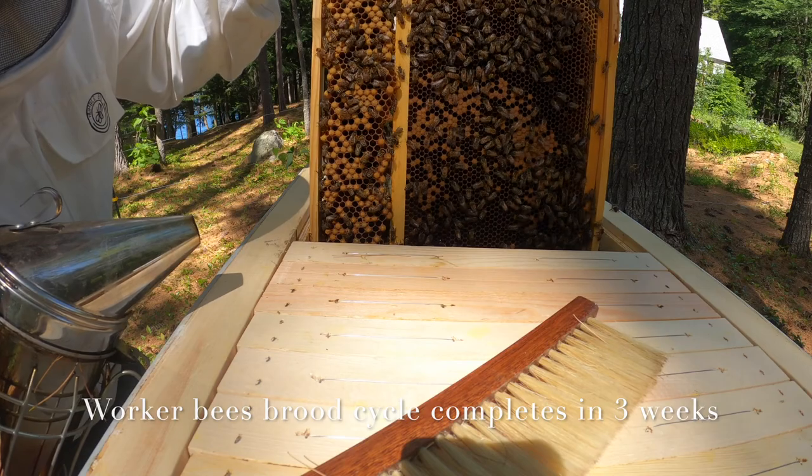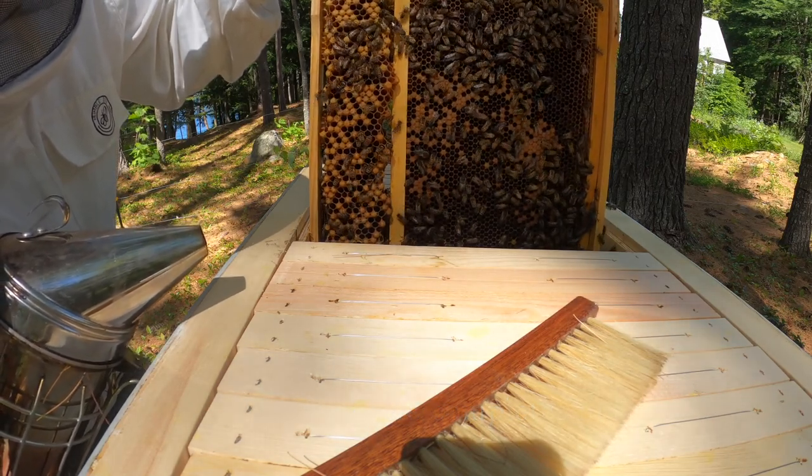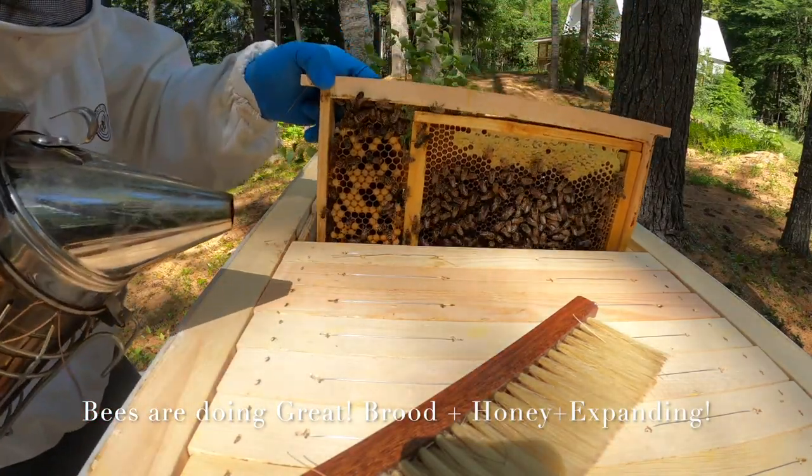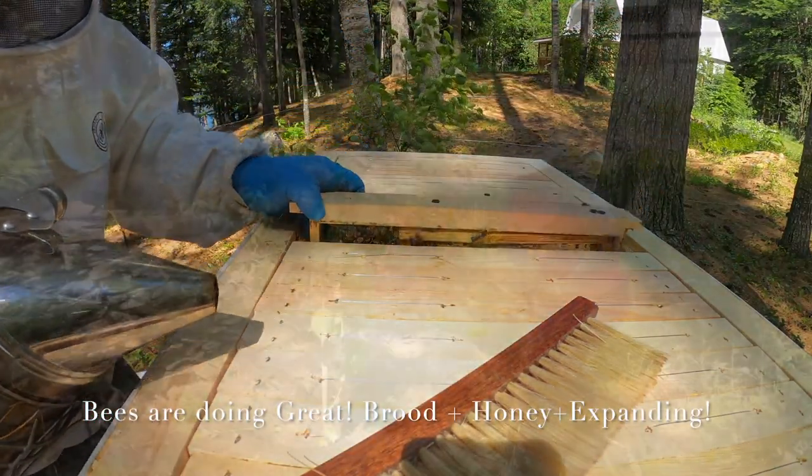The smaller, flatter capped cells are for worker bees, while the larger, more convex capped cells are drone brood cells.